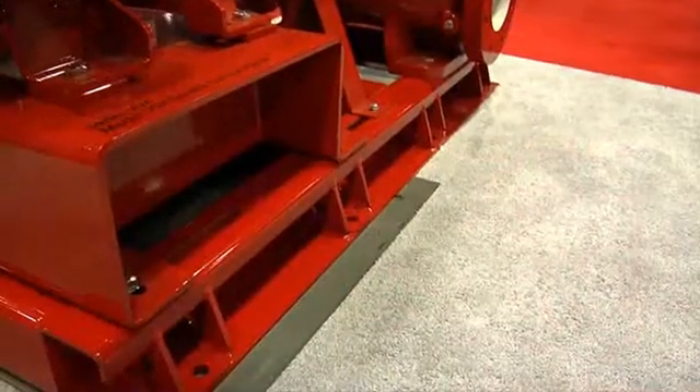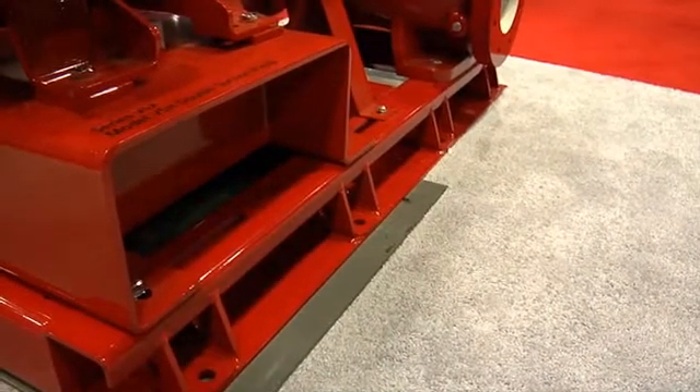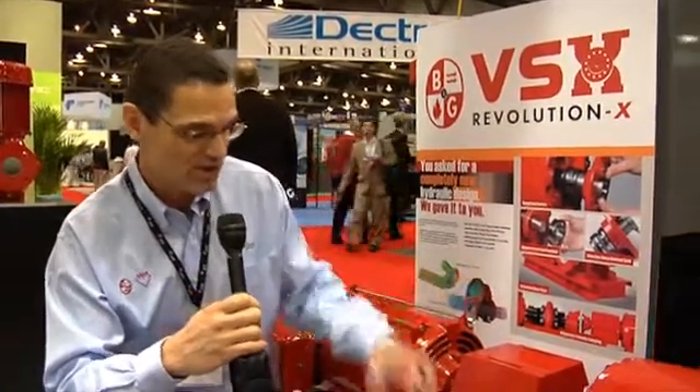Two important features that contractors in the industry would value knowing about on the VSX: number one, the base plate was specifically designed to not require grouting. This saves a typical contractor several hours of time, labor, and material costs that he would otherwise expend on more traditional split case pumps with a rolled steel base plate.